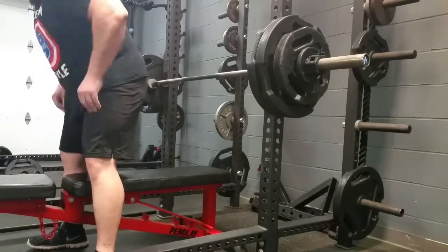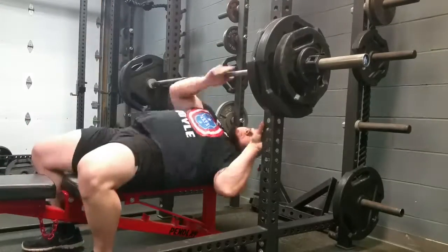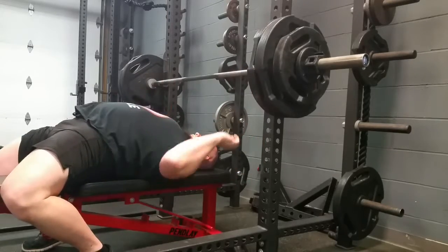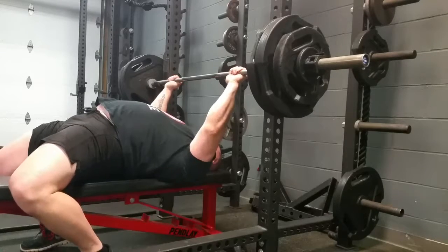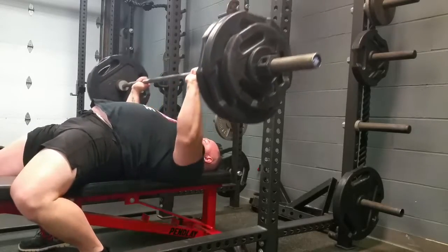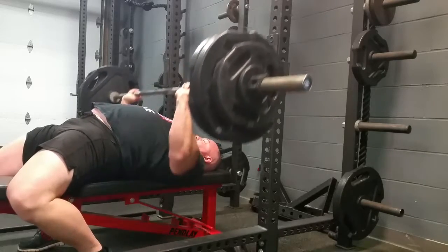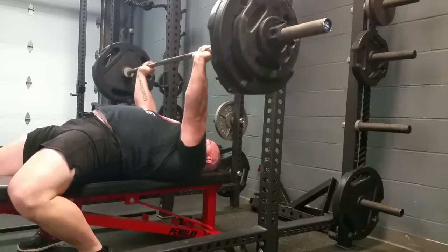Got this from Brian Alsruhe again — I'll put a link to his channel on here. Felt really good. This top set with 280 for five. My regular top set was 265, add 5%, 280 for five. Went really well, happy with how the bench is moving. For the back-down sets I was doing five sets of 10 with 160, so I bumped it up to 205 and did three sets of 8.